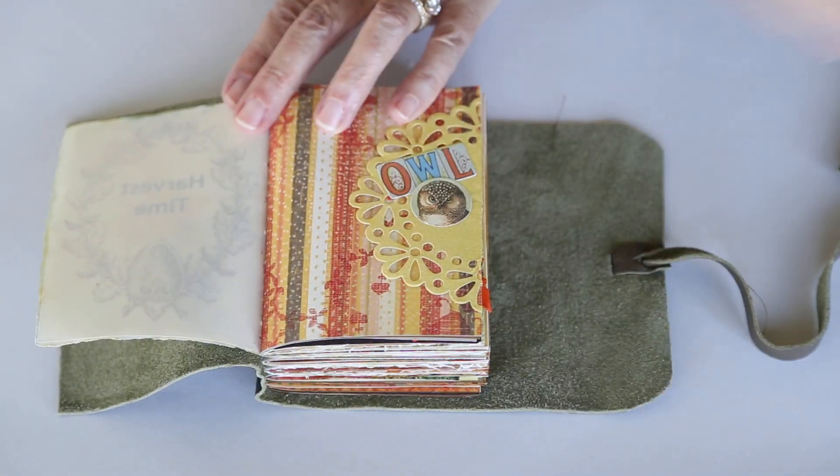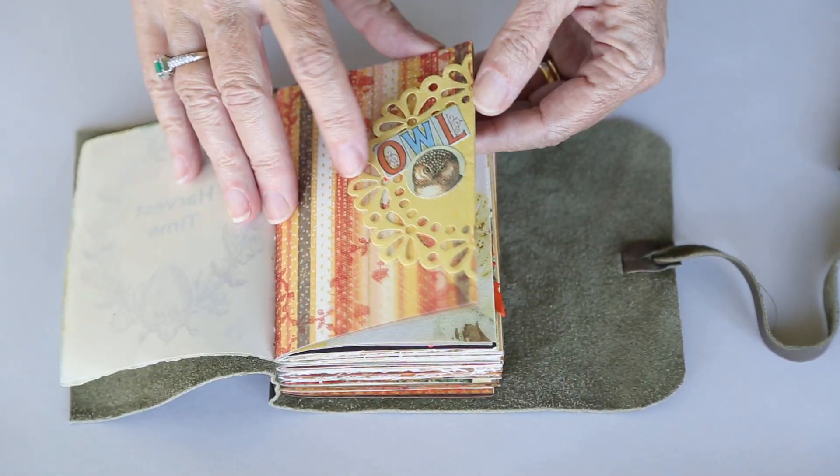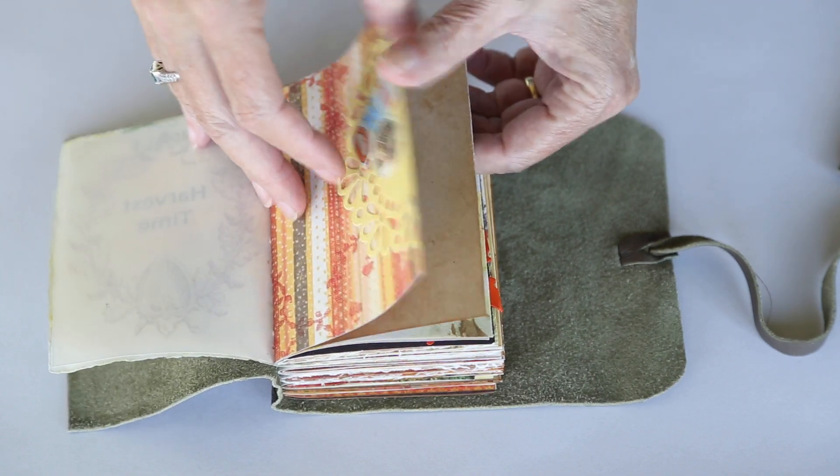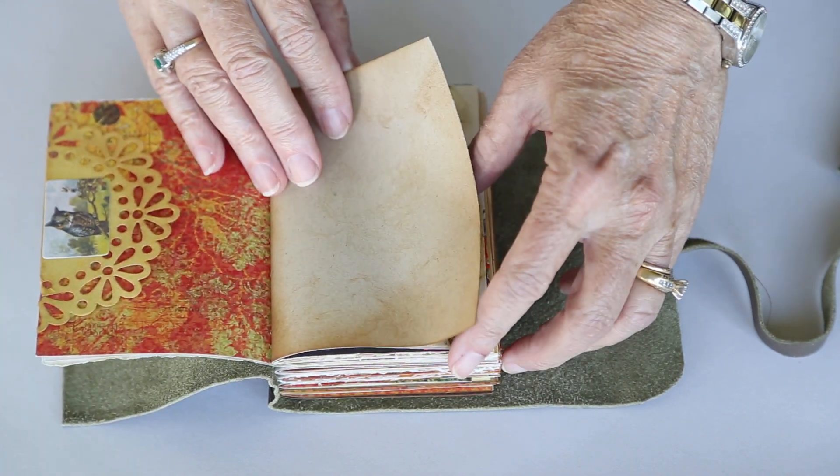So this little journal is very much a tribute to fall in the Blue Ridge. You have a little tuck spot, and all of the papers have been distressed with ink.